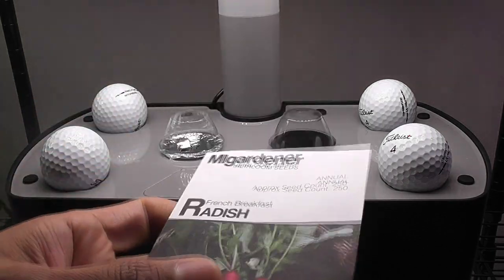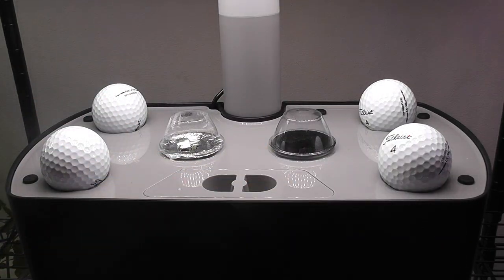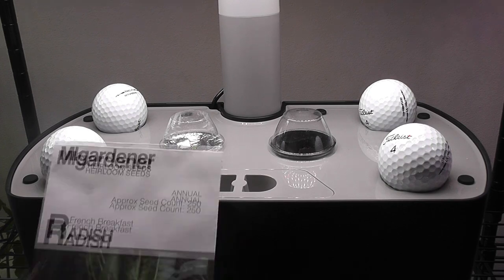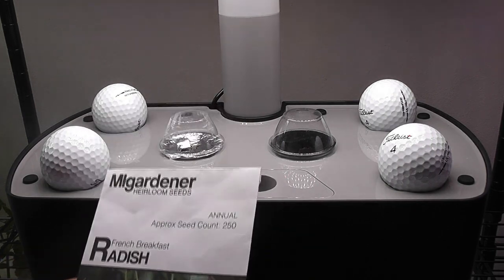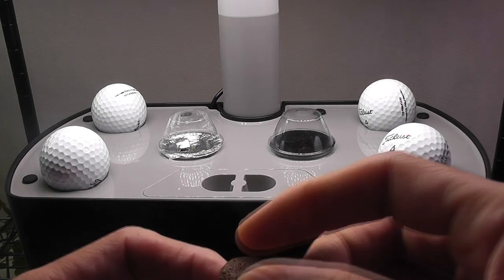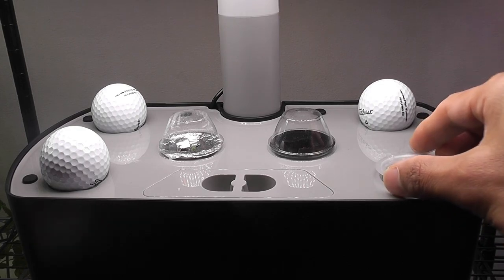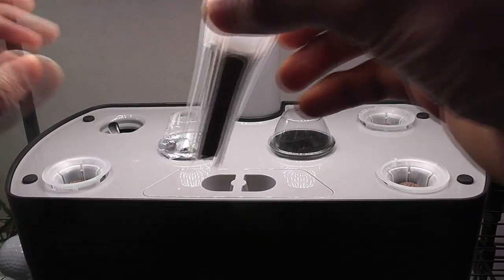This time, I am growing French breakfast radishes in this Harvest XL. These radishes will take about 20 days for maturity and we can harvest them anywhere between 20 and 25 days. I am just adding one seed in each pod and placing all 4 pods. This way, I can use the Harvest XL more efficiently.